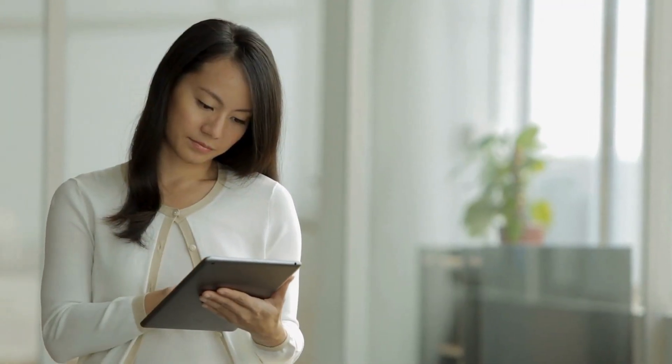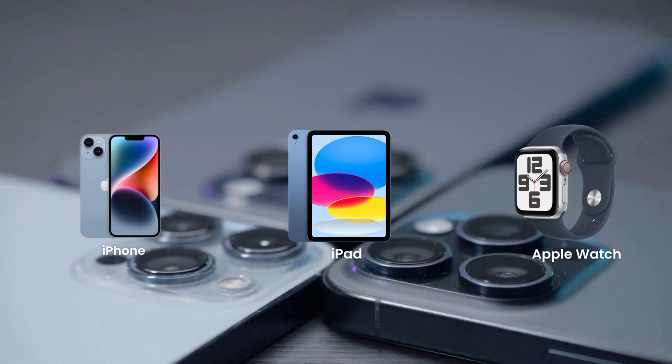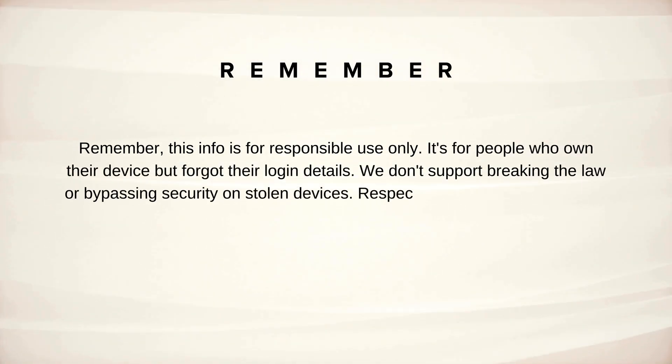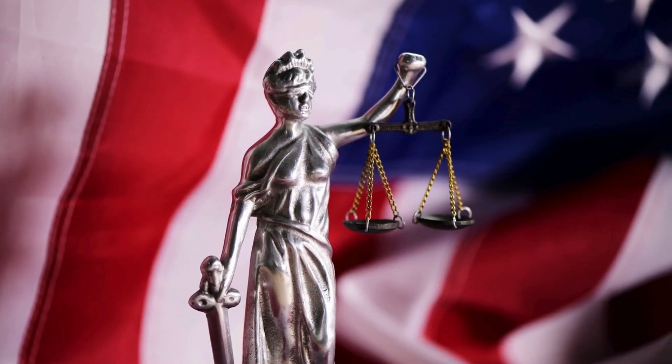In this video, I'm going to show you multiple ways to legally remove the iCloud activation lock from your iPhone, iPad, or Apple Watch. Stick around and let's get your device back up and running. Remember, this info is for responsible use only — it's for people who own their device but forgot their login details. We don't support breaking the law or bypassing security on stolen devices. Respect the law and others' rights.